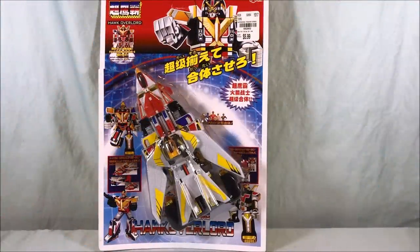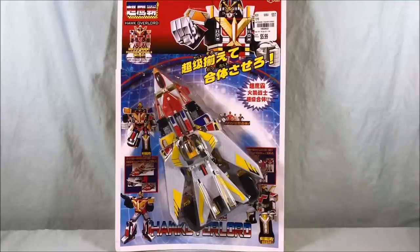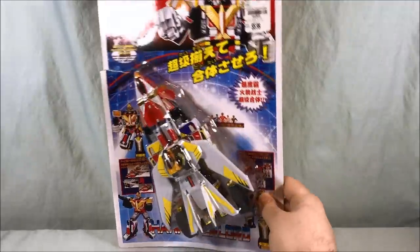Hello everyone and welcome to Long's Toys. I have another crazy knockoff review for you today. This is Hawk Overlord, which is basically just a KO of Great Icarus from the Super Sentai series Jetman.